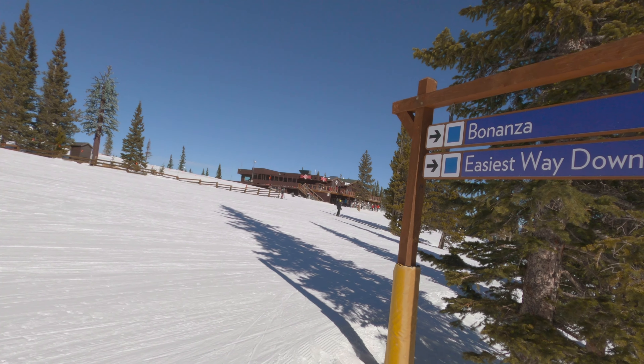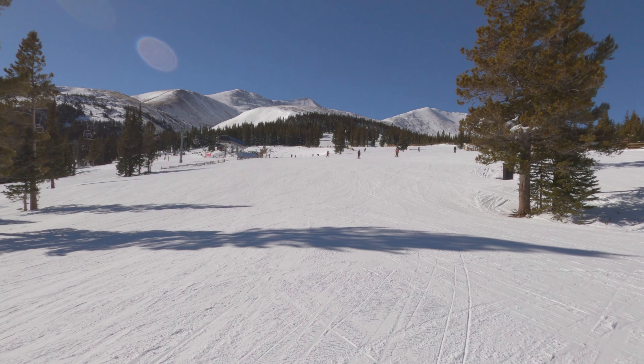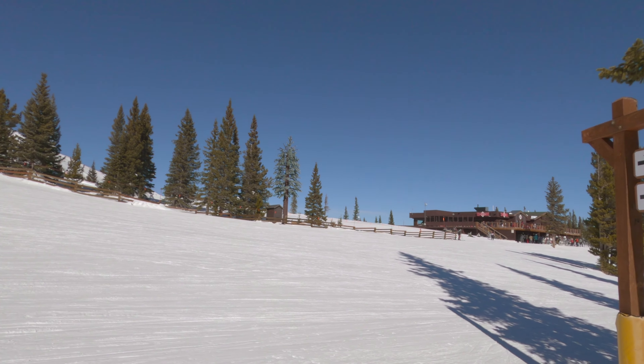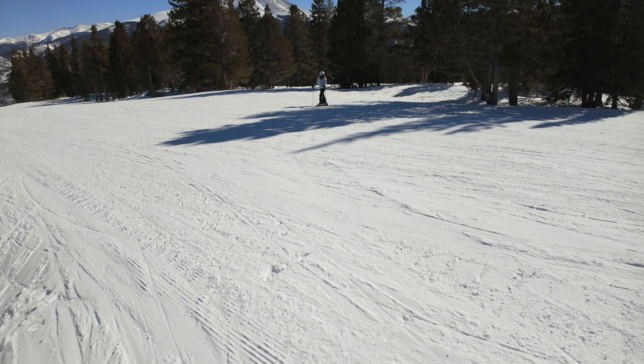I just came out of the Overlook restaurant. I got off the Beaver Run chair, and when you're skiing down from the Beaver Run chair to the Overlook you'll see the sign for Bonanza — easiest way down — and that's what we're going to take here on Peak 9. Let's go make some turns.